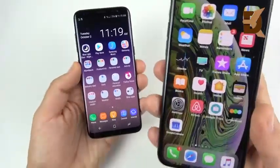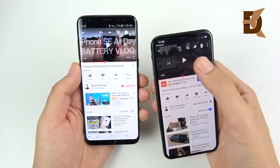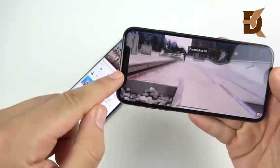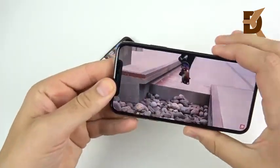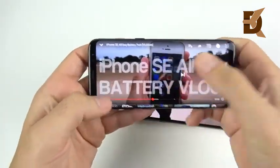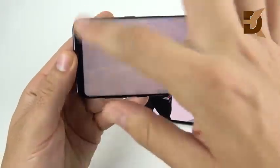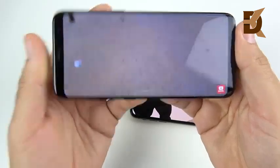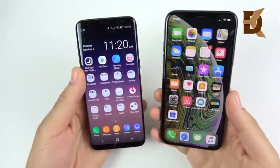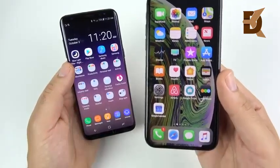Overall though, it's a downgrade going from the Galaxy S8 to the iPhone XS in the display. The S8 has a video enhancer mode that makes videos look better, and its full-screen display doesn't have a notch cutting into content. When you pinch in on the XS while watching video, it cuts into your content, and the display is not as vibrant or sharp as the S8, which can give you a 4K status video.